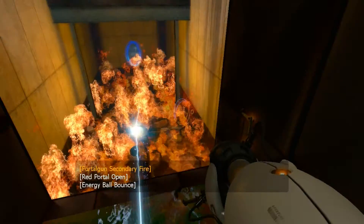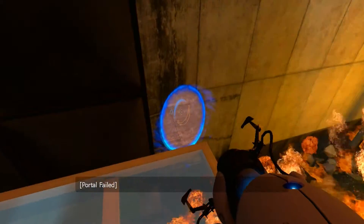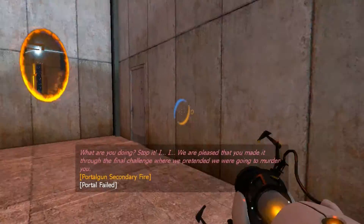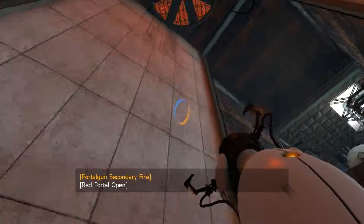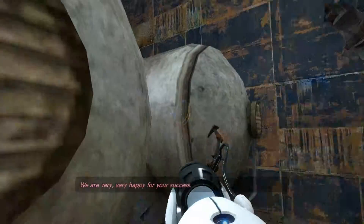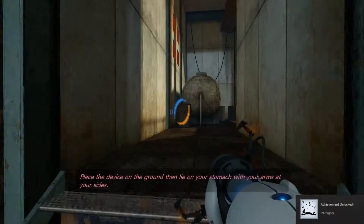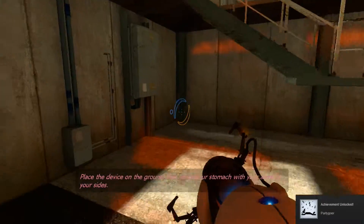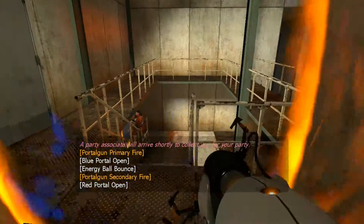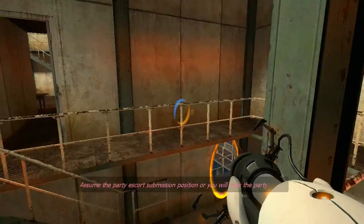Oh, no. No. I'm not ready to die yet. What are you doing? Stop it. We are pleased that you made it through the final challenge where we pretended we were going to murder you. We are very, very happy for your success. We are throwing a party in honor of your tremendous success. Place the device on the ground, then lie on your stomach with your arms at your sides. A party associate will arrive shortly to collect you for your party. Make no further attempt to leave the testing area. Assume the party escort submission position or you will miss the party.